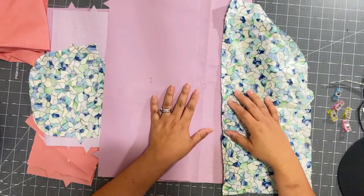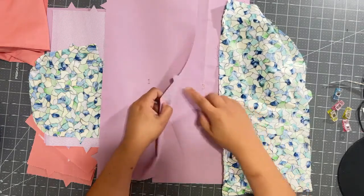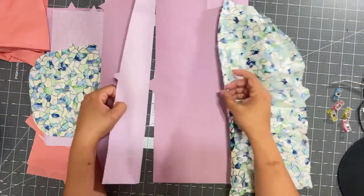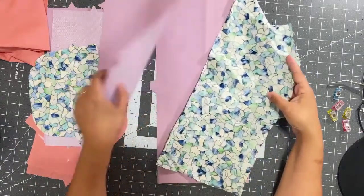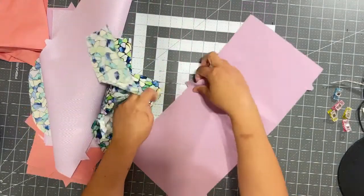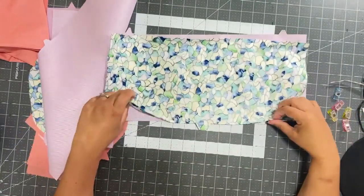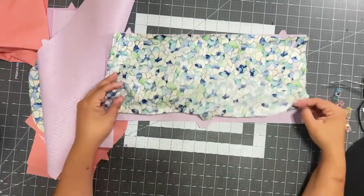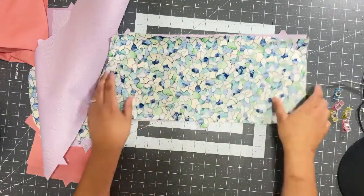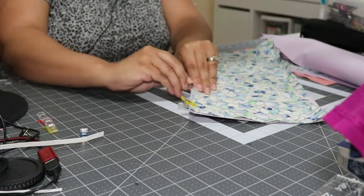The instructions say to assemble the top of the dust cover by aligning the tabs on pieces one, two, and three. This tab looks the biggest and this one looks the biggest as well. Right sides together — it doesn't say that in the instructions, but you're going to place them right sides together. You're going to align one side and I'm going to place clips here to keep it together.